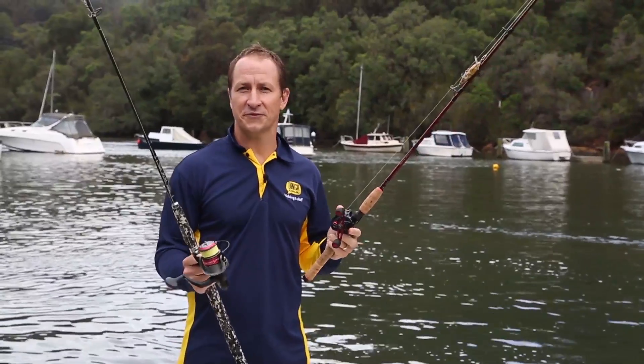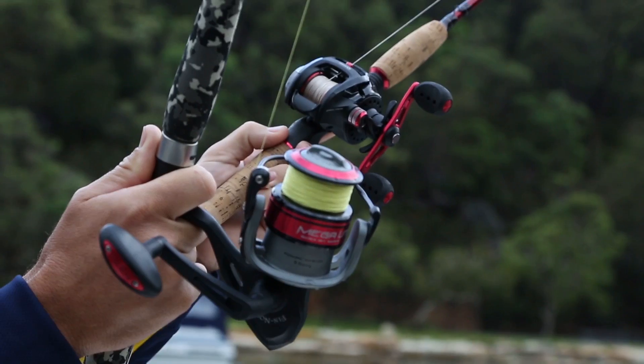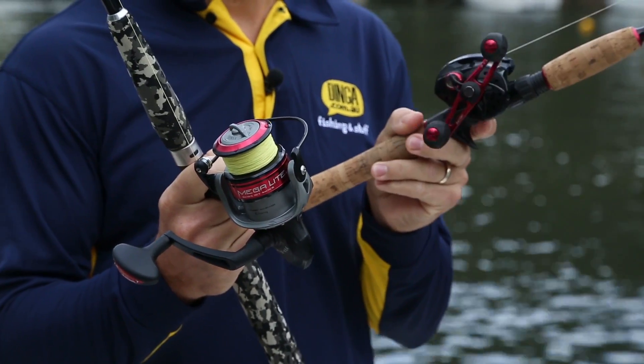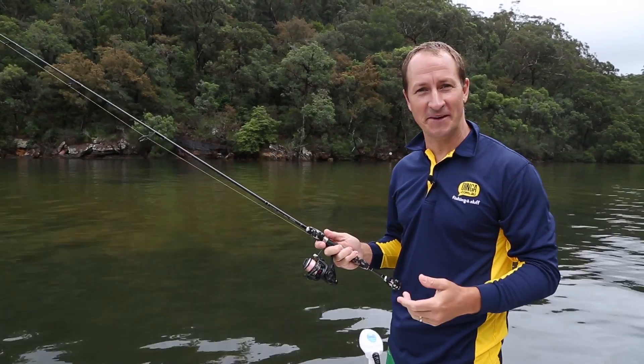For most freshwater and estuary fishing, anglers have a choice between a spin outfit and a bait caster. We're going to show you a few pros and cons on both styles to help you make a decision that best suits your needs. Let's start with spin outfits.